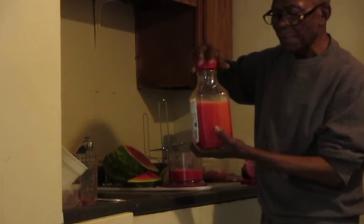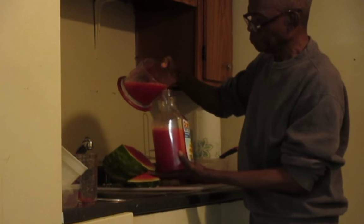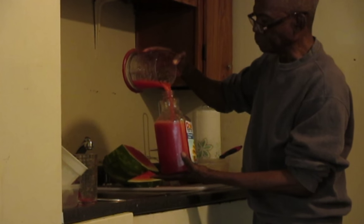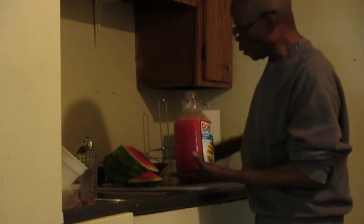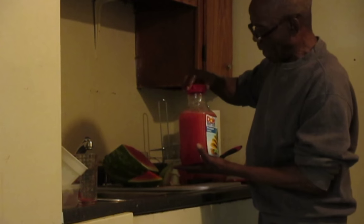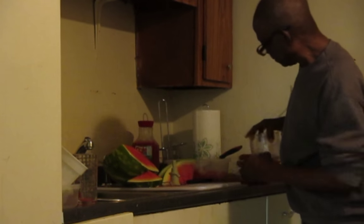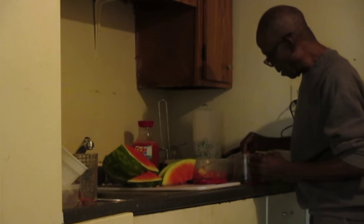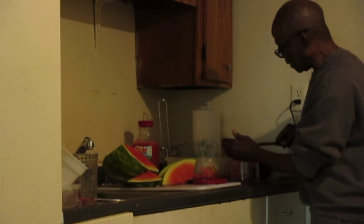Now I'm going to pour it into the bottle. Cool, isn't it? So that's what I do, and it also saves me the cost of wasting watermelon. That's the way I can preserve it.